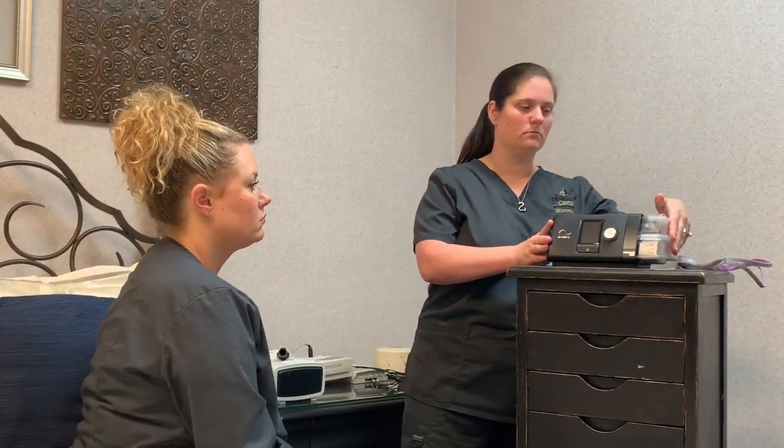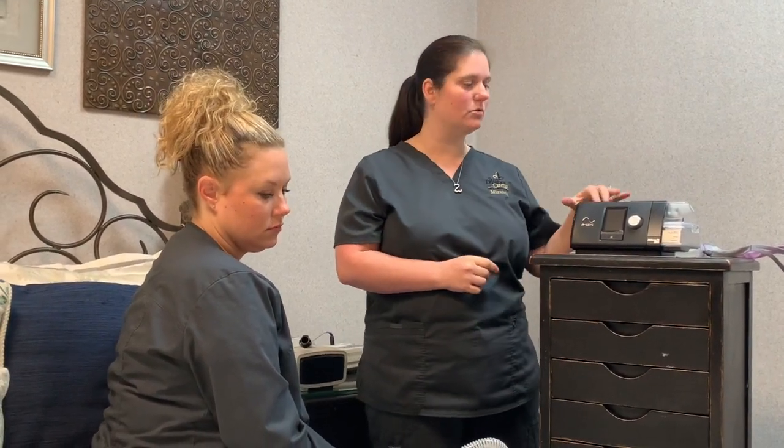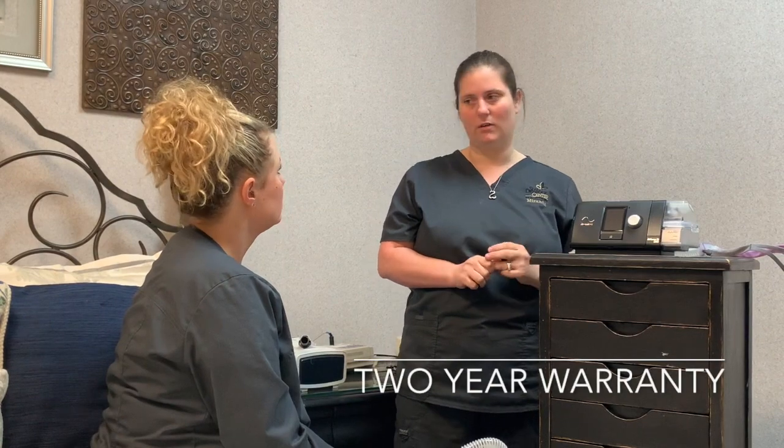You have a two-year warranty on this machine. If anything happens to it between now and then, just bring it back in to us, let us look at it, and we'll start the process of giving you another one. Do you have any questions? Not yet.